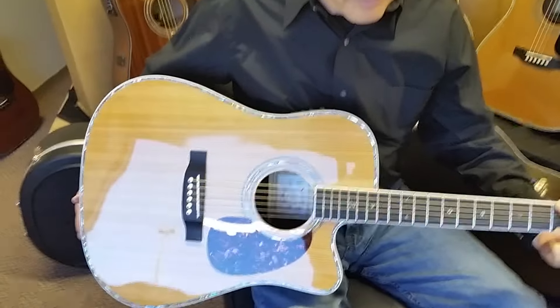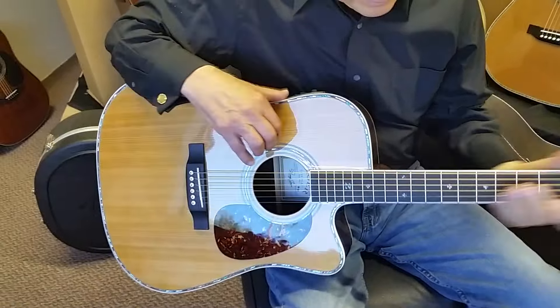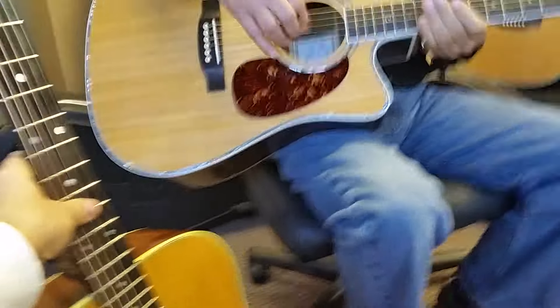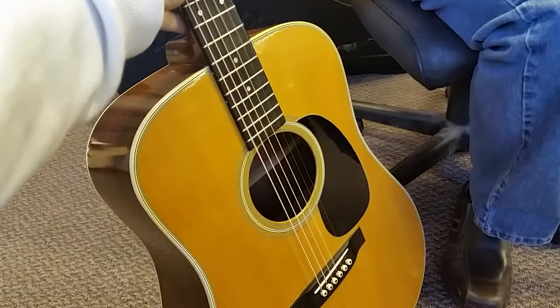To me, to my ears, they're very, very close. Do keep in mind this is a cutaway body too, so it's going to have a little bit of a disadvantage over the full-body Martin. And again, we're talking a guitar that's a little over a week old — we just got done building this one — versus a 50-year-old Brazilian.